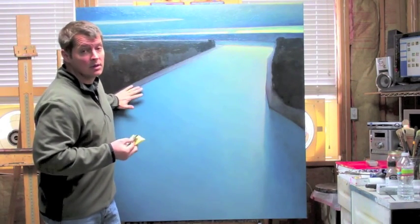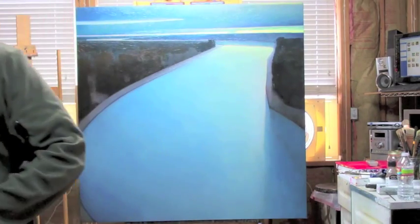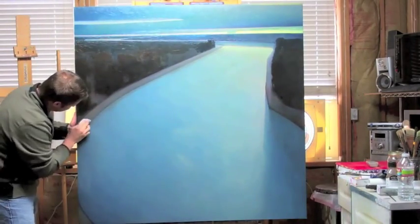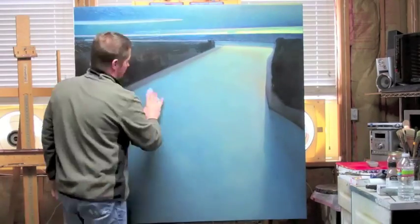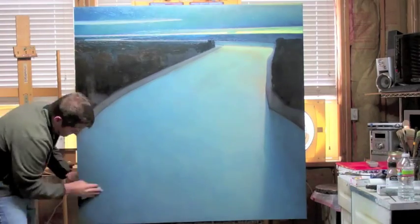I'm sanding this very lightly with probably a 600 to 800 grit sandpaper. I don't want to get into the canvas — I'm just trying to get rid of some of the ridges so when I go back with a knife it doesn't get too sloppy.